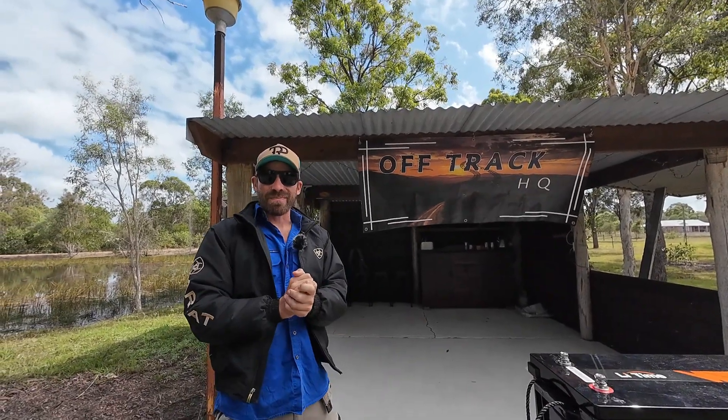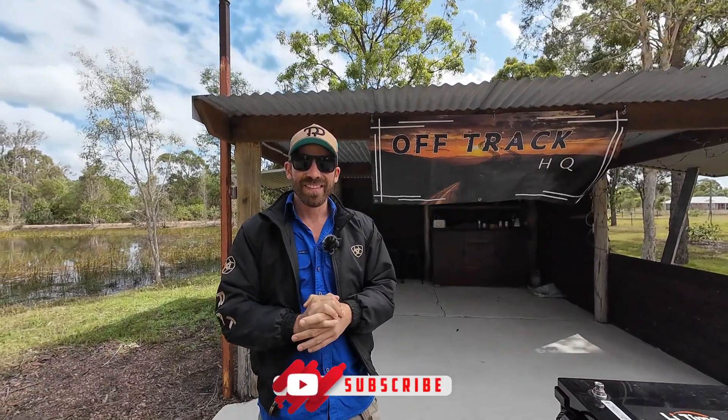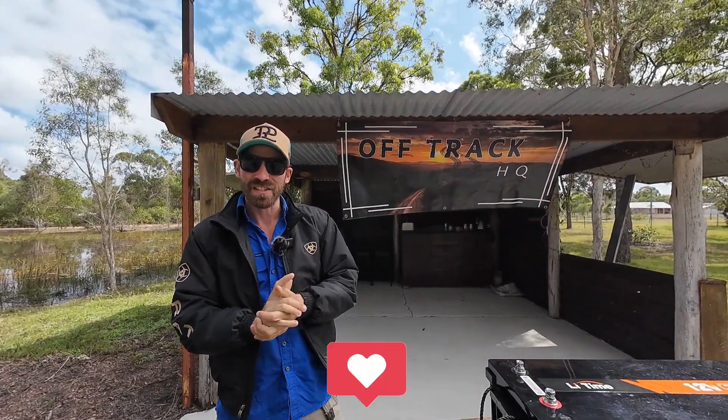G'day Off-Trackers! Welcome back to another product review. We are standing outside waiting to get rained on — it's hit and miss. When the sun comes out it's getting warm, but without the sun it's still a bit cold.